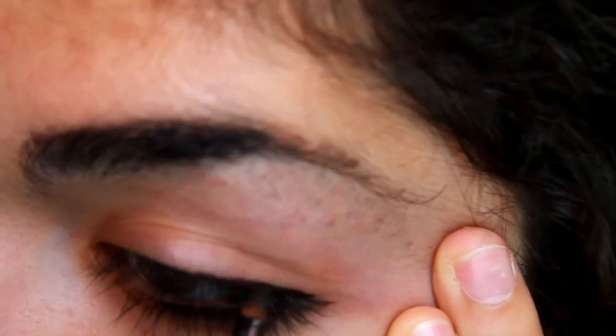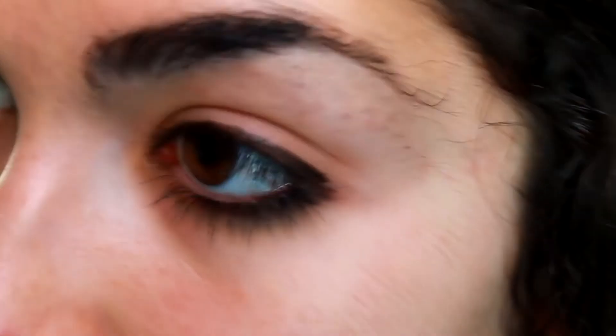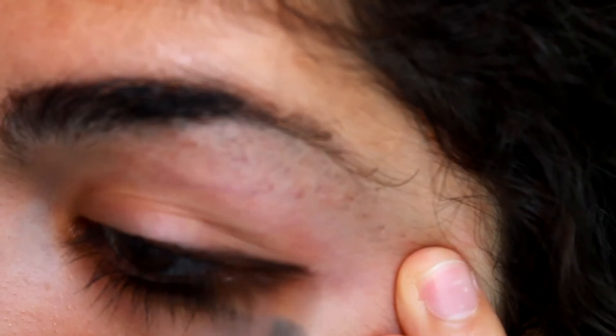For the 8th style, I do the same thing but at the upper lashes. This gives you a really punky effect.